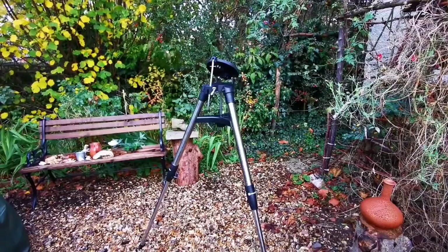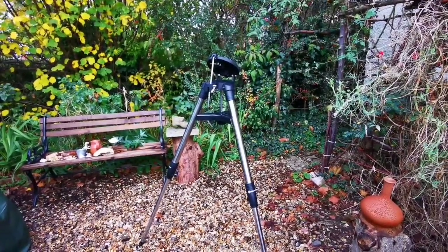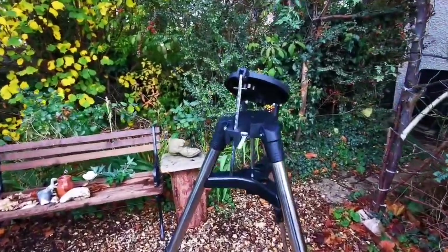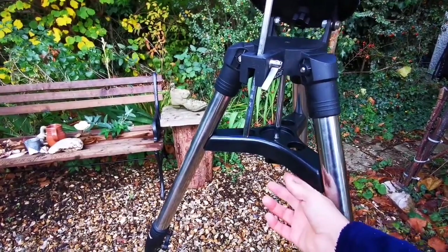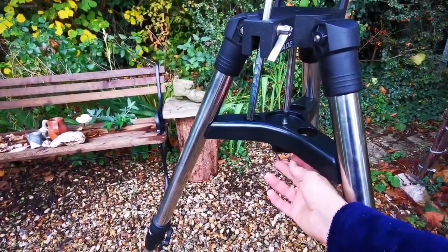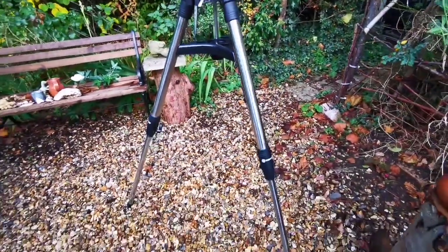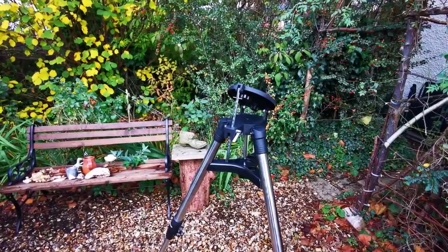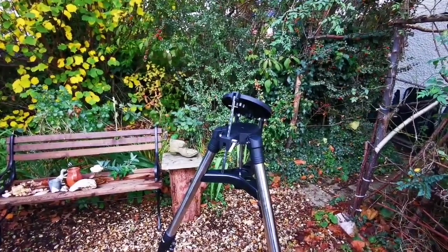This is the tripod for a Meade ETX 125 — you can also use it for the ETX 90. To set it up, you attach the eyepiece holder tray and then tighten up the legs. Adjusting the legs to the height of your lower ribs will be convenient whatever height you are.